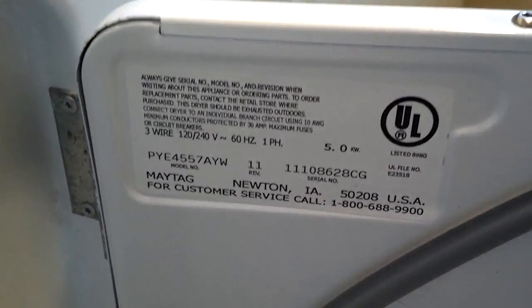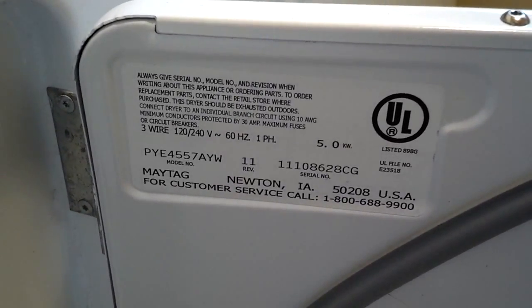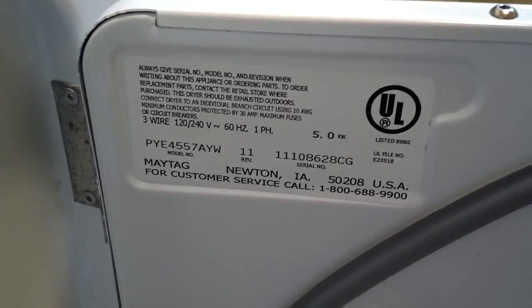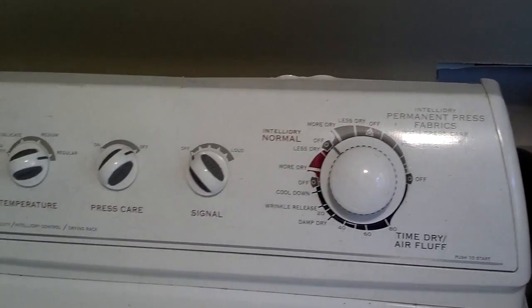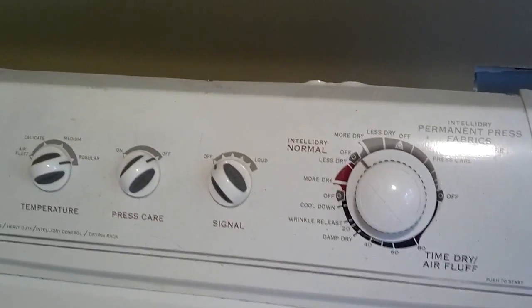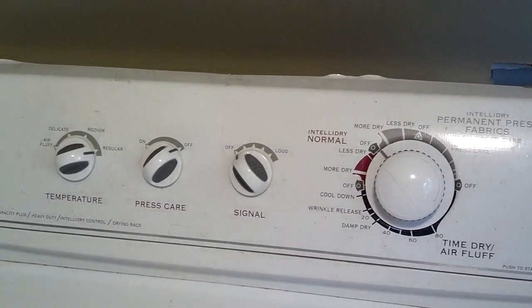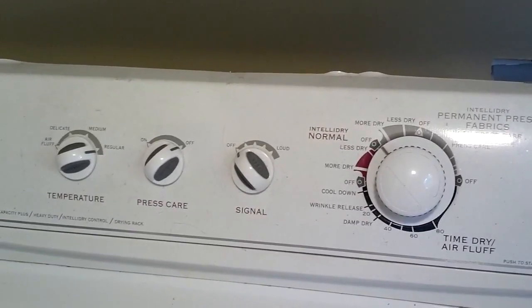Whenever you order and get parts from an appliance, you need to find a service tag which has a serial number and the model number on it, because that's what they'll have to use to get the correct part for you. Next you want to pull it away from the wall and unplug it. You always unplug anything that has electrical power coming to it, because you don't want to get electrocuted.